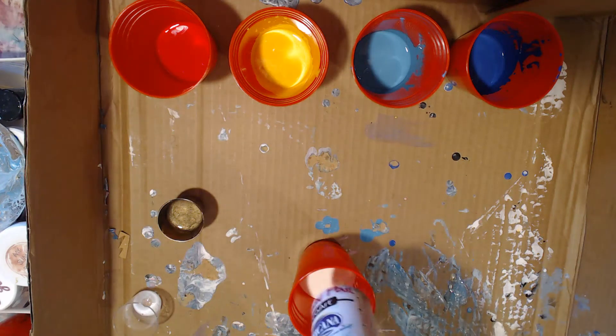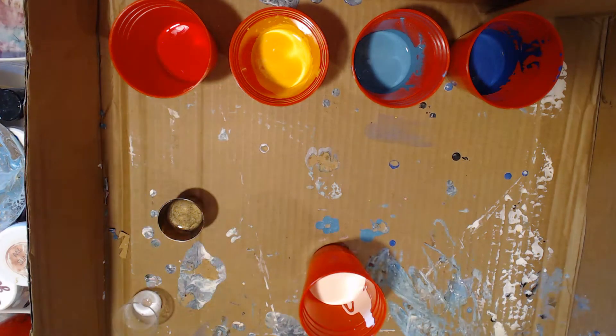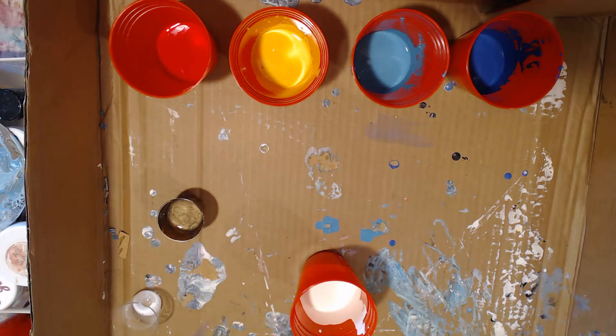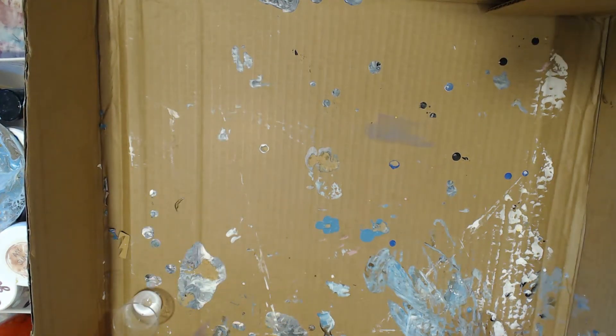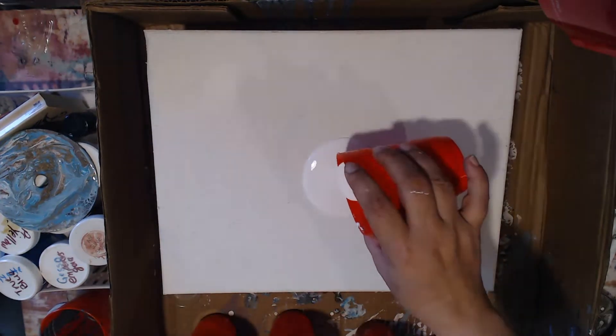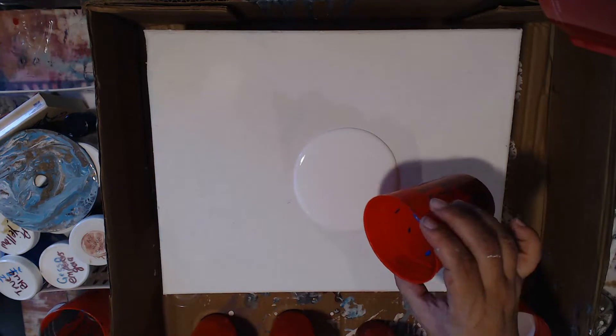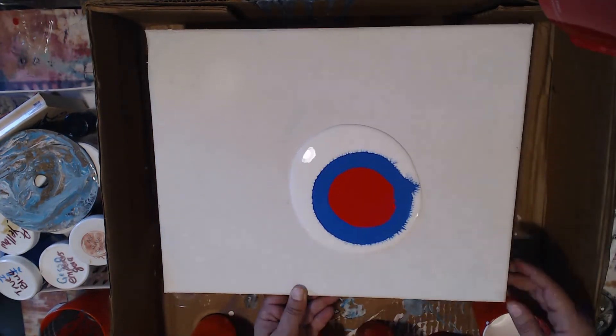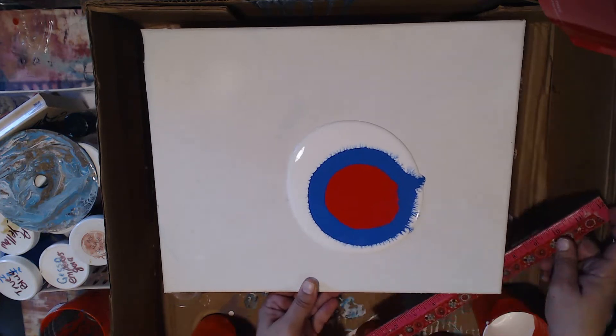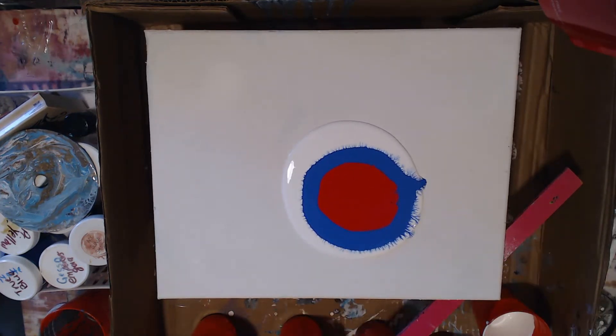The colors I've decided to go with are True Blue, Peacock Teal, yellow, red, and for a metallic touch I've decided to go with Rich Espresso, which is DecoArt Paint. All of the paints that I have used are DecoArt Paint. I also used white, and I've mixed that solely with the Pouring Medium.